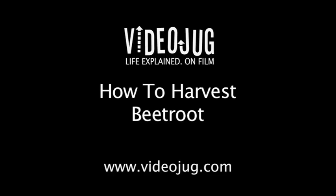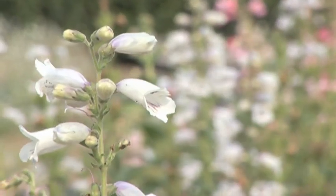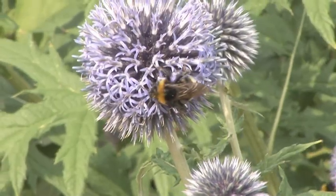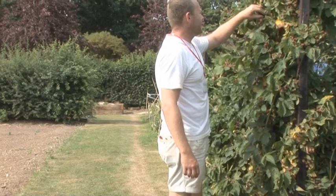How to harvest beetroot. Hello and welcome to Videojug. We are at Capel Manor College in Greater London. Head of Horticulture and Landscaping, Tom Cole, is going to show us the correct way to harvest beetroot.